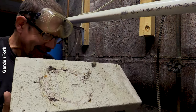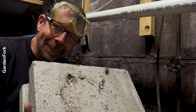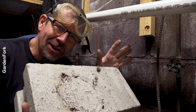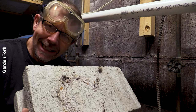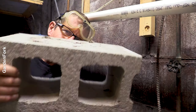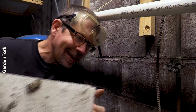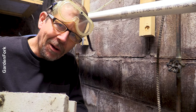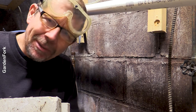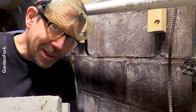This is a cinder block. This one's a little dirty because it's been in my basement. The techniques are the same. The challenge here is you have to drill through this to hang something on the wall. And that can be daunting, but I'm gonna show you how to do it. We need a couple tools though.